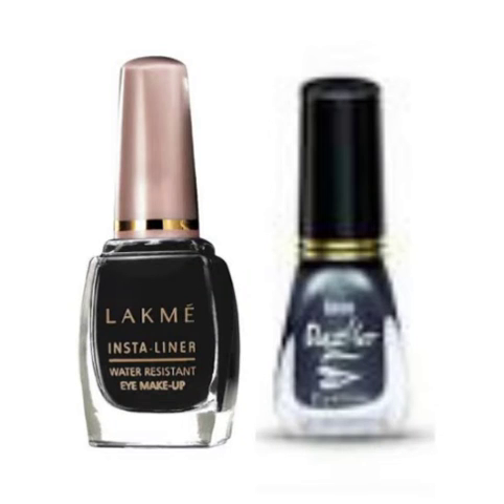Step 7 is Eyeliner. There is a Dazzler or a Lacto Calamine eyeliner available at a good affordable rate.